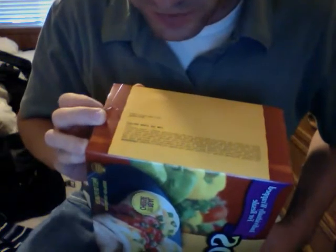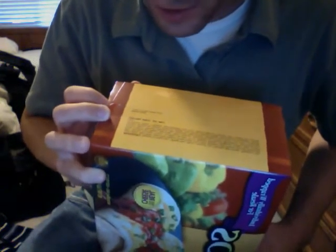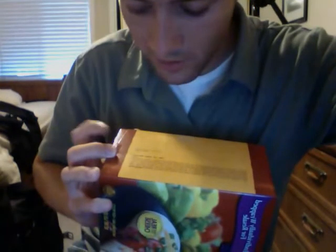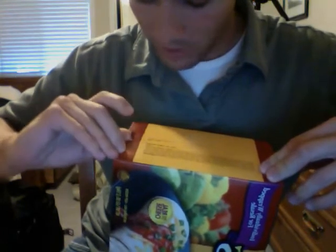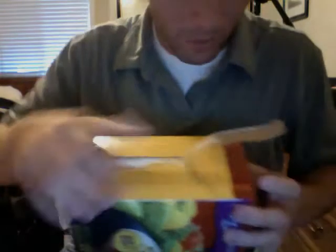Let me read you the ingredients first. So bleached enriched flour is the number one ingredient — that consists of a ton of stuff. Then water, and beefsteak is the third ingredient, so there's probably a lot of beef in there. Also green chili peppers. Pretty cool.